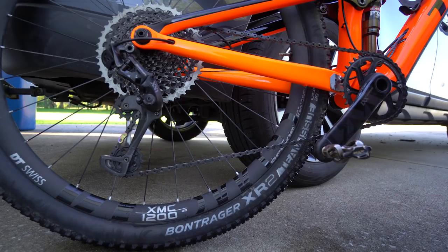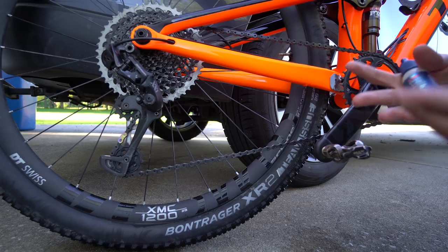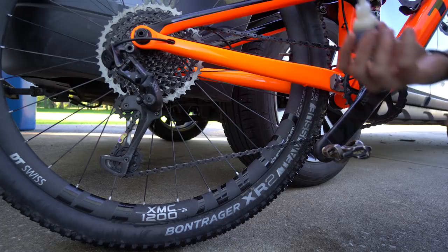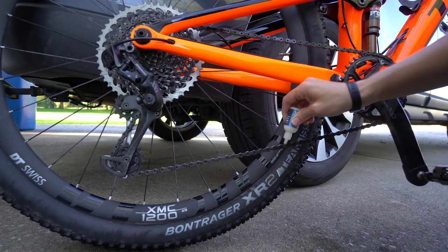One thing I like to do is lube my chain right after I wash it so it doesn't sit with water on it. Since I've degreased it, it pretty much has no lube on it, and lubing it right away means it won't rust from the water and I don't have to think about it before my next ride. I don't go crazy with it — you want to get the lube down inside the chain, not all over the outside. Once it settles in, wipe off the excess so it doesn't collect grit.